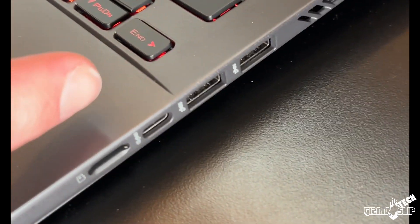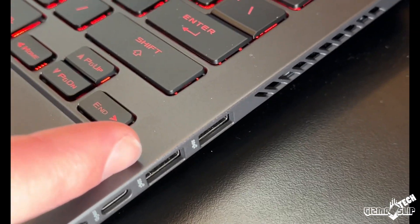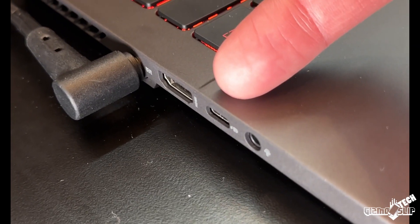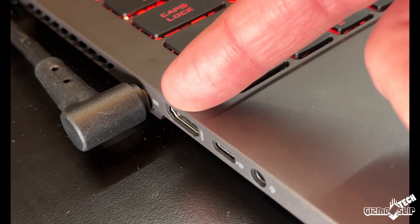On the right side we have a micro SD card slot, a USB-C with DisplayPort, and two USB 3.2 ports. On the left side we have a headphone port, another USB-C with DisplayPort, and an HDMI port.